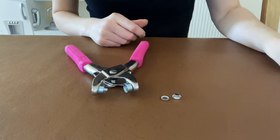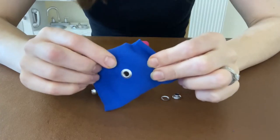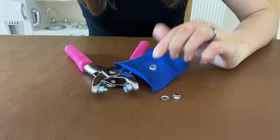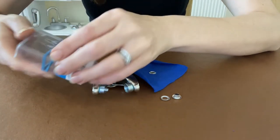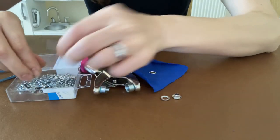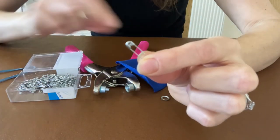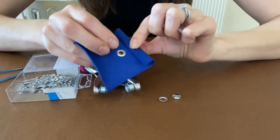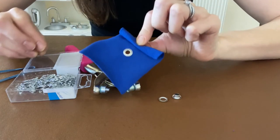One last thing — a couple of people have asked how I thread a cord through these tiny eyelets. I have some tiny safety pins, which I'll link down below. I use one of these to thread my cord through — I just attach the cord to the safety pin, pop it through the hole, and then feed it around the waistband or whatever I'm making.